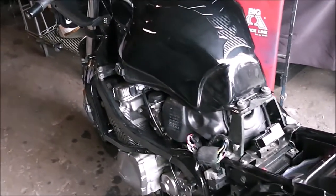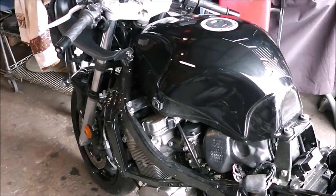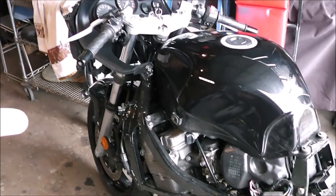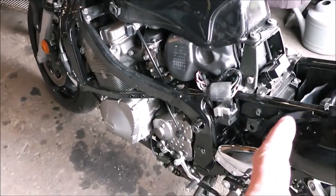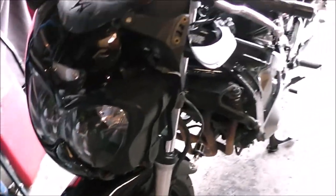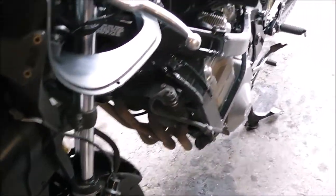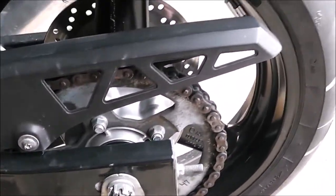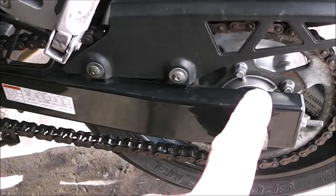I'm quickly learning that any time I have to do something with this bike it's kind of a major pain, because you've got to take off the fairings. The fairings are so massive that they go all the way back here as one piece, then wrap around all the way to the front end. So there's quite a bit of stuff you've got to take off. We're gonna get it today - we're gonna replace the chain and sprockets.